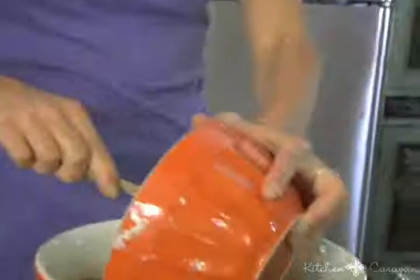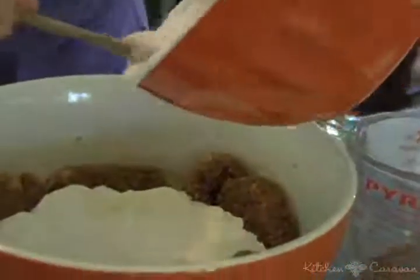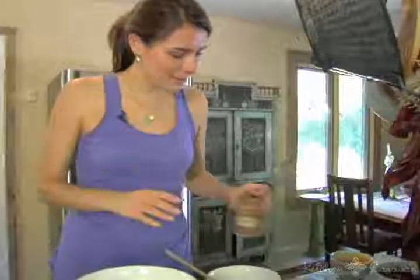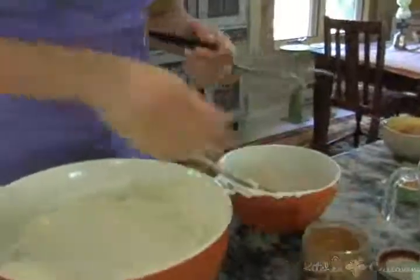Then I'm going to put yogurt. This is actually some yogurt and fromage blanc. You can also do yogurt and crème fraîche if you want. Now I'm going to just put a little bit of cinnamon on top.